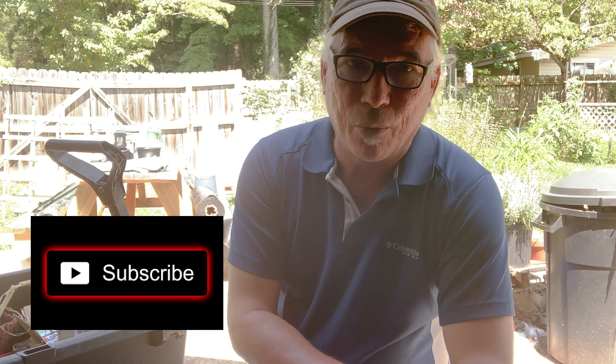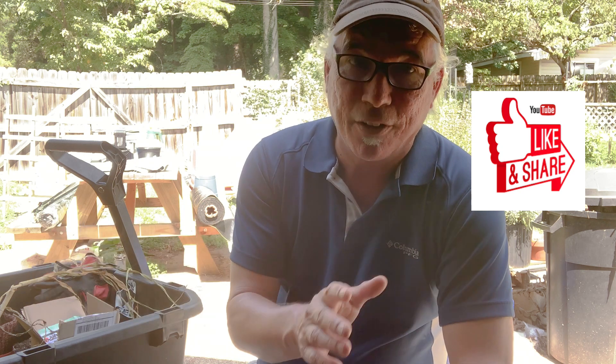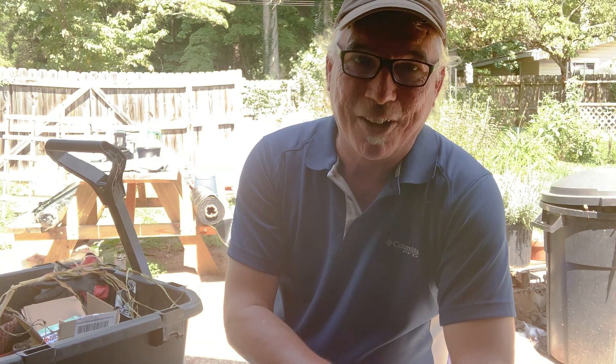Please subscribe if you're not already, and don't forget this garlic video — if you want everything there is to know about how to plant garlic in Zone 7, click that video and check it out. Peace, y'all. We'll catch you on the next one.